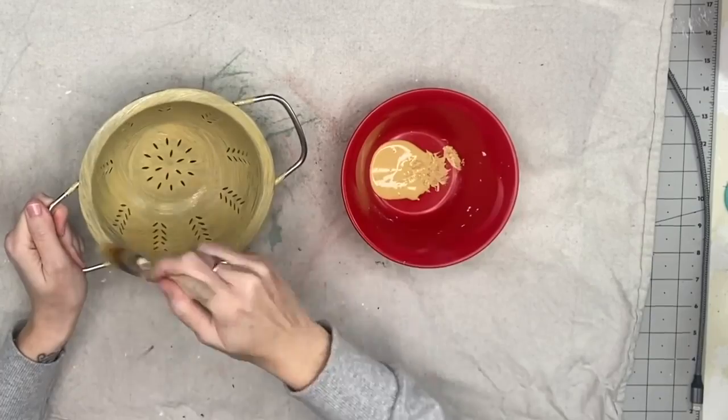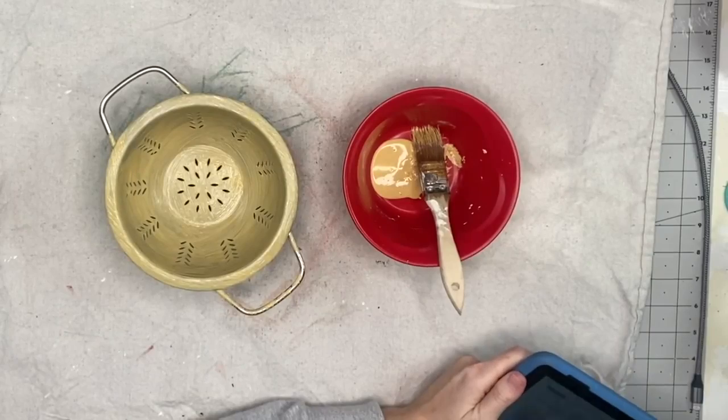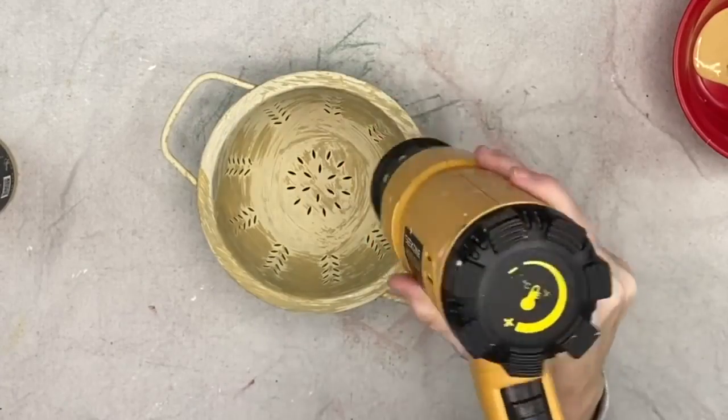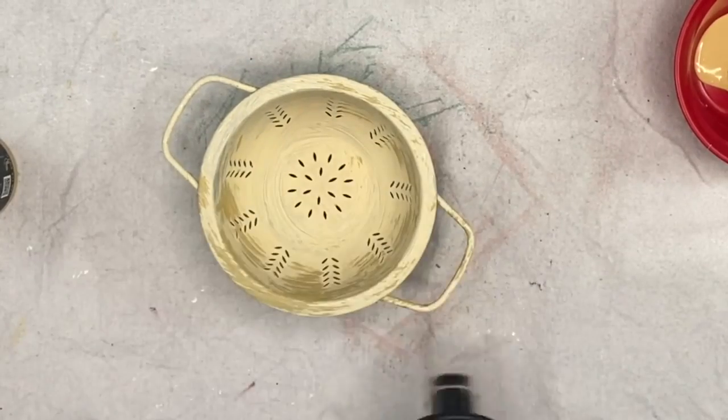So I'm going to paint the front, the back, the sides, the handles, all of it. And this DIY Cake Batter, like yellow color, turns into the most beautiful, buttery yellow color when it dries down. Do you see that? It's gorgeous.